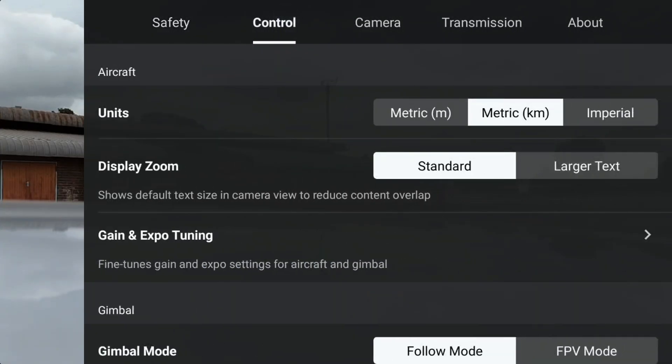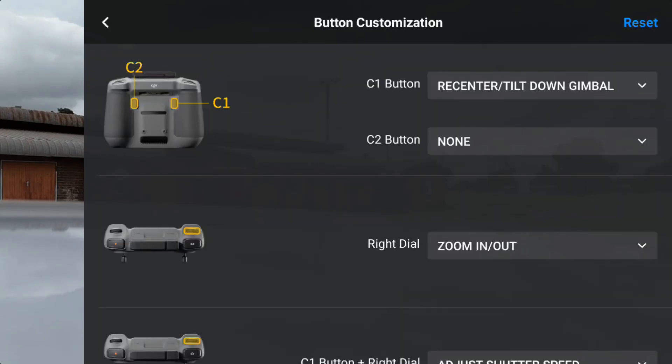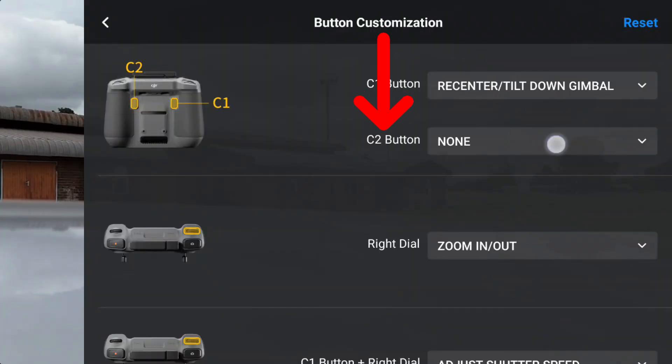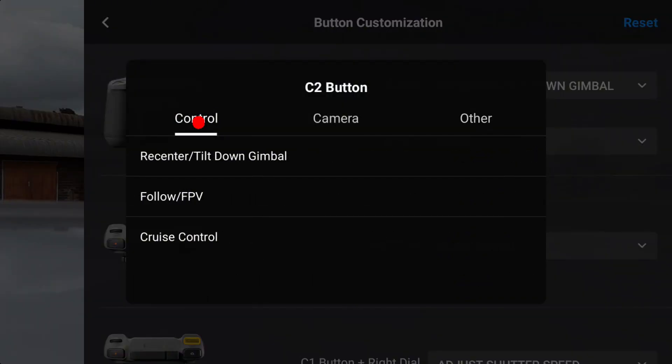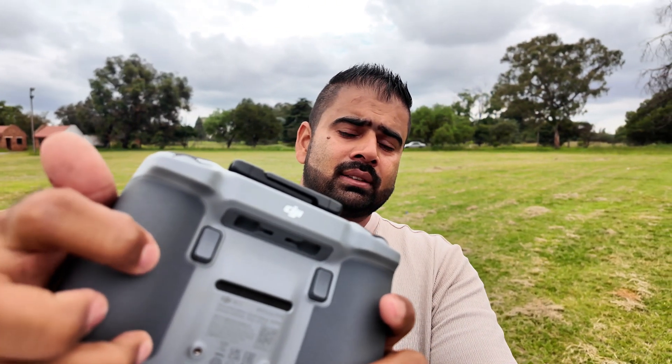To set up cruise control on the DJI Flip, go to Settings, then Control Settings. Under Button Customization, the C1 button is already set to gimbal tilt up and down. The C2 button is not assigned, so I'm setting it to cruise control. Now when flying, whatever the speed — even five kilometers per hour — pressing C2 will trigger cruise control and I can leave the controller.